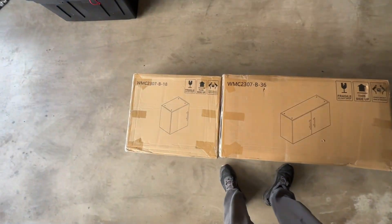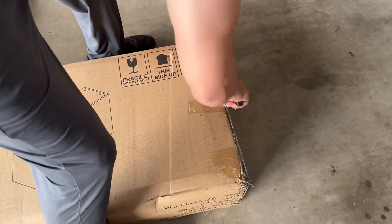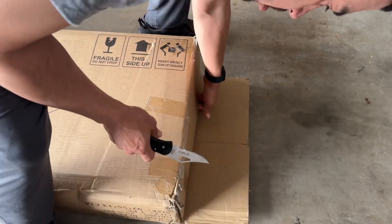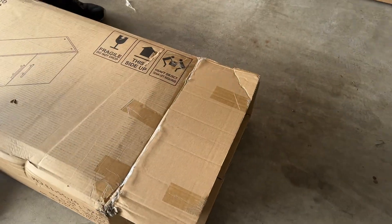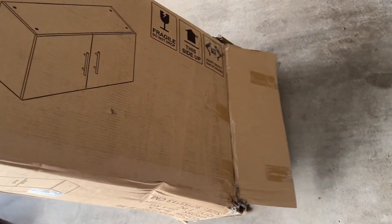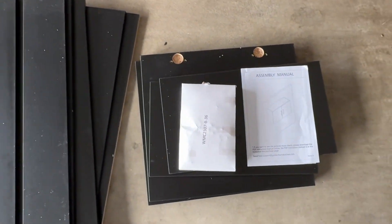Quick disclaimer: these garage cabinets were given to me for my honest review. Here is a quick unboxing so that you know what to expect when you receive and open this product. These cabinets will come in two different boxes — one will contain the larger cabinet and the other one will contain the smaller cabinet.